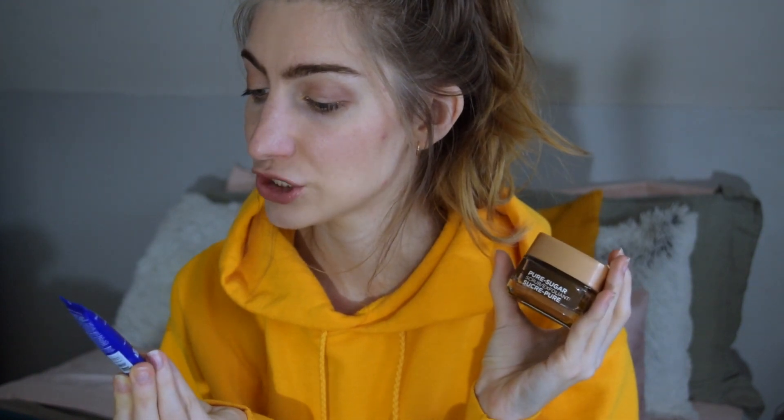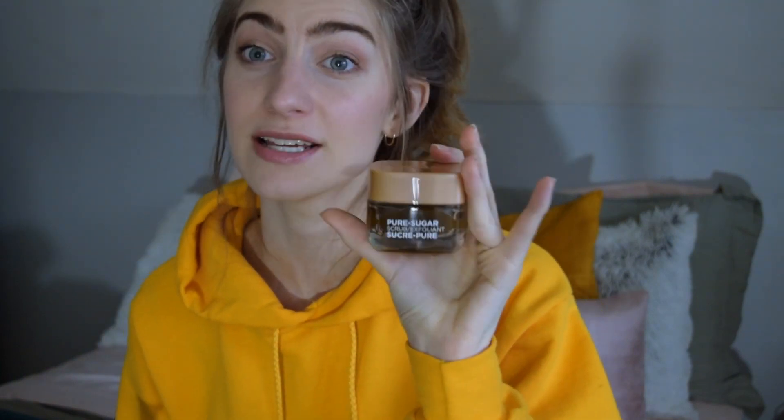I wanted to show some comparisons. The Origins Modern Friction Nature's Gentle Dermabrasion is something I've raved about for ages — but it's $40, whereas this is $10. I also have a sample from Dr. Brandt — the Pore Dermabrasion Pore Perfecting Exfoliator — which I really liked. It was very fine but felt almost identical to this. This L'Oreal smells nicer; the Dr. Brandt probably has more fragrance and I'm assuming is quite expensive. For $10, if you're looking for something like this, you will be really impressed. I woke up this morning feeling very glowy — I didn't even put highlight on.